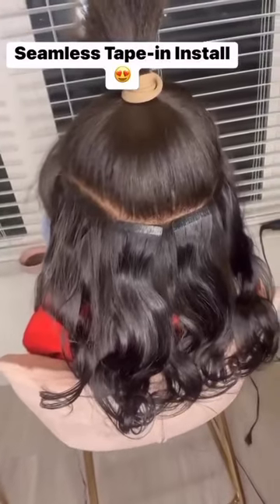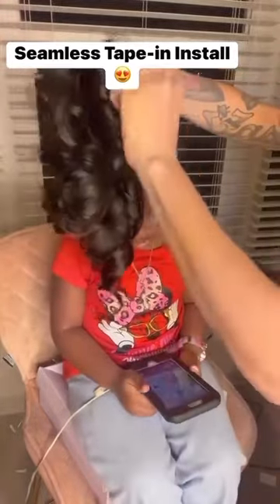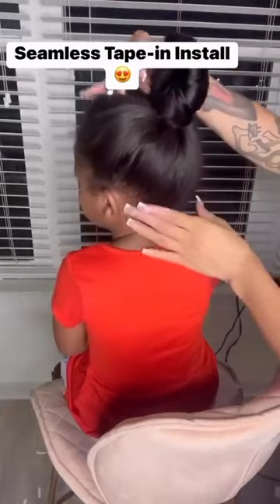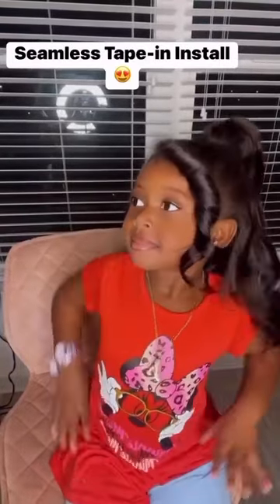But I was like, you know what? It'll be less maintenance if we do the texture that's already pulled outside. So yes, it is definitely giving natural. And I was so happy with the outcome. And she was too. Made my heart so happy. Period.